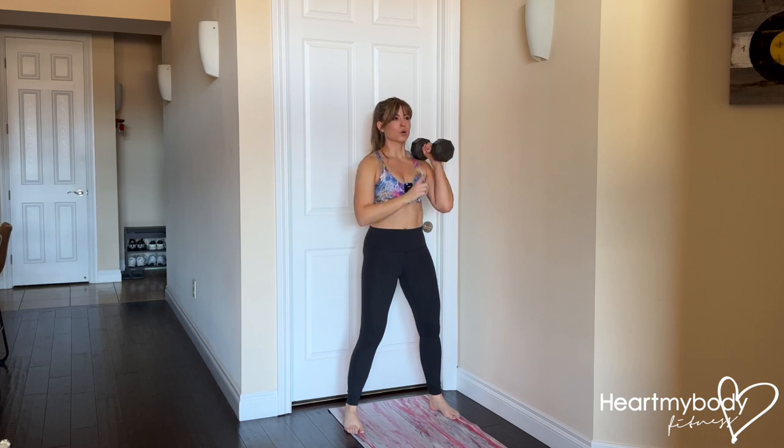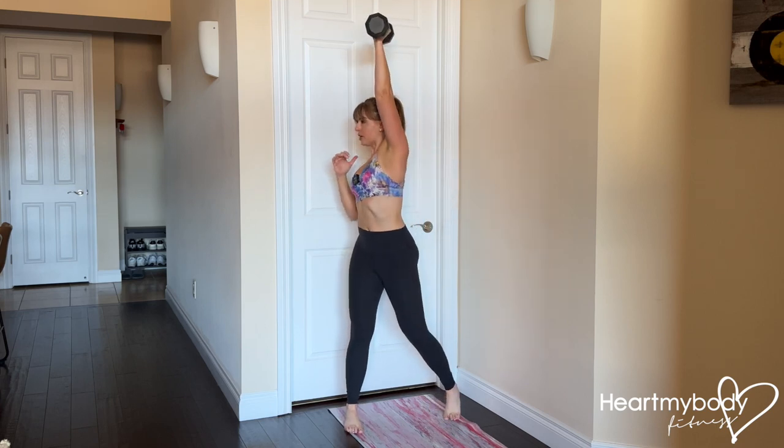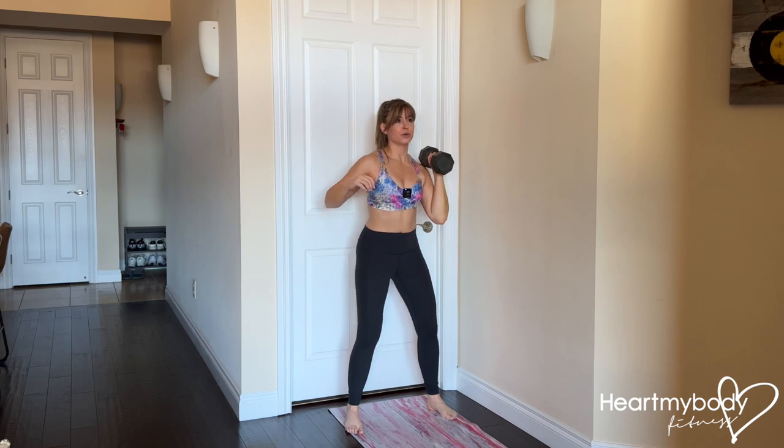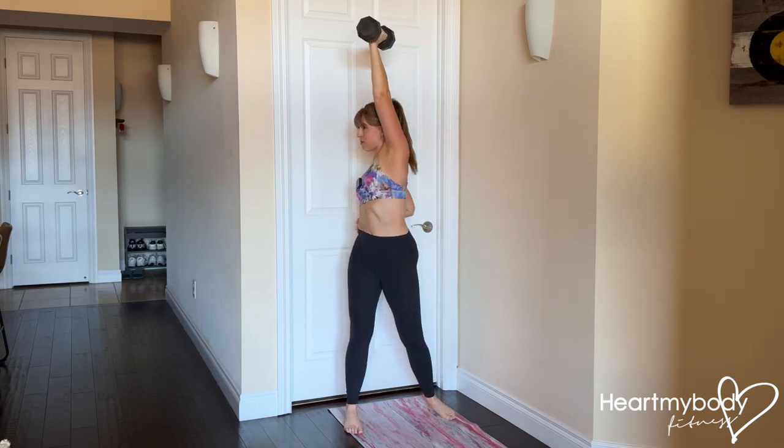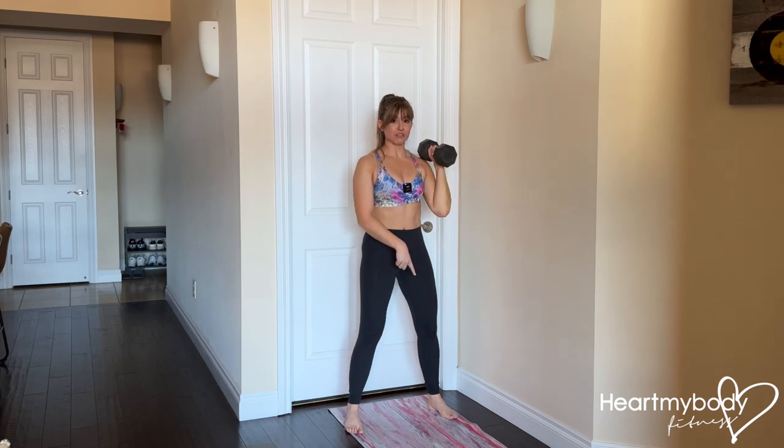From here, we're going to rotate toward the opposite side from where the dumbbell is and punch the dumbbell up overhead. But what we're not going to do is twist through our spine to do so. So that's where our feet come into play.